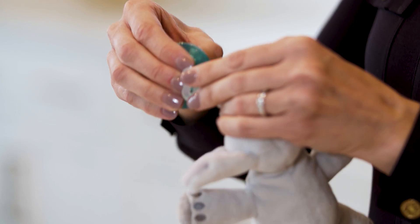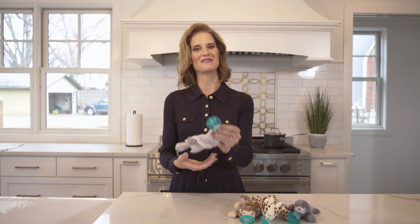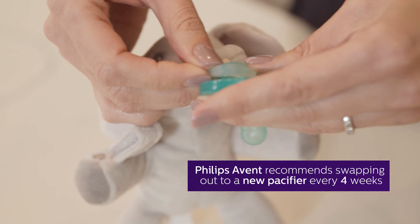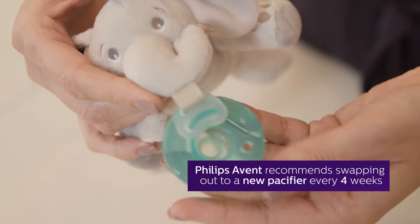Once you've cleaned both parts of the Soothie Snuggle, you can connect the pieces back together and offer the pacifier to your baby. Philips Avent recommends changing your baby's pacifier after four weeks of use, something nearly half of the parents surveyed didn't know.